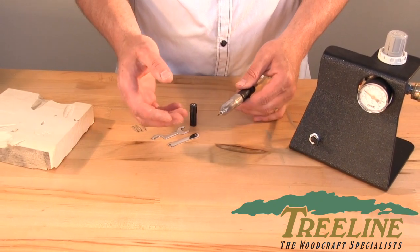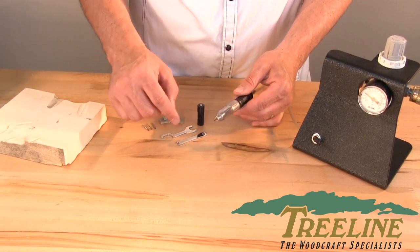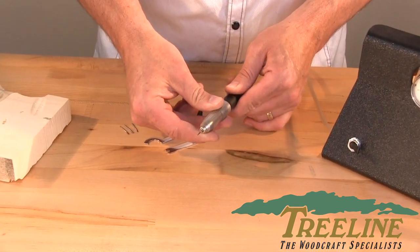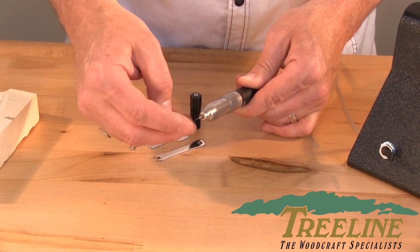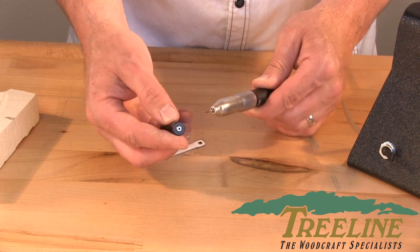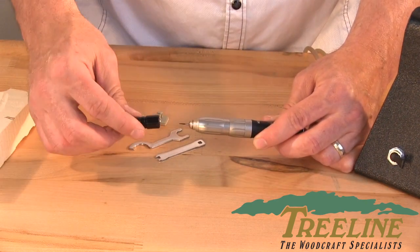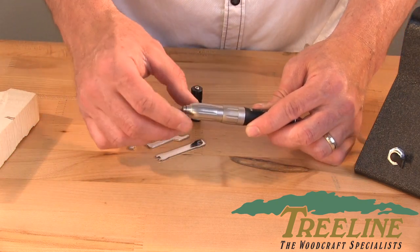The most common question we get is how to take the bits out, because usually it comes with a dummy burr in place. To get the bits and burrs out, take the center collar, turn it until it feels a little bit stiff, and then turn it just a little bit more. You'll feel it click and you'll feel that bit release. To put it back in, take your push block right here with that hole in the center and put the head of the bit in there — just push straight in and you'll feel it lock in place. You want to feel that click. If it's not clicked in there, that bit will still be loose and will fly out once you turn it on.